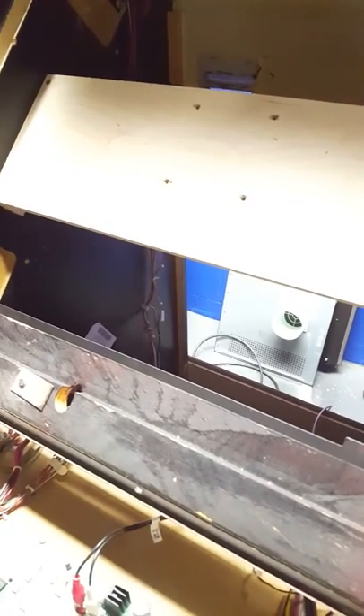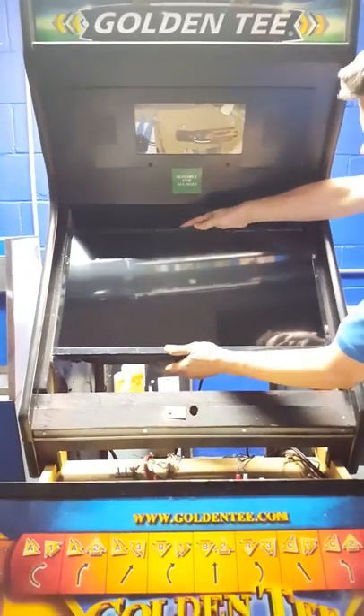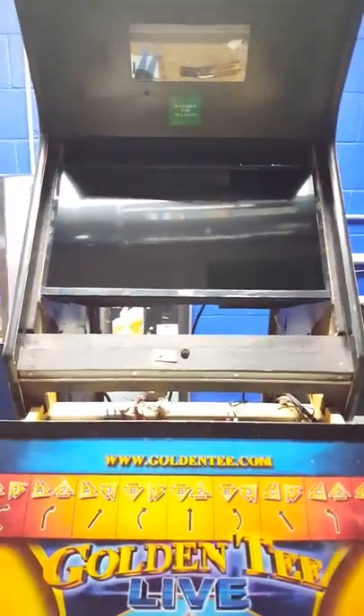The TV would probably sit in there without any help at all, but just to make sure it's a nice firm mount, I went ahead and fabricated the backing board too. So basically all I'm doing at this point is just grabbing the TV and dropping it in the cabinet — it's a nice tight fit. Then I'll take the mounting screws and mount it to that backing board.